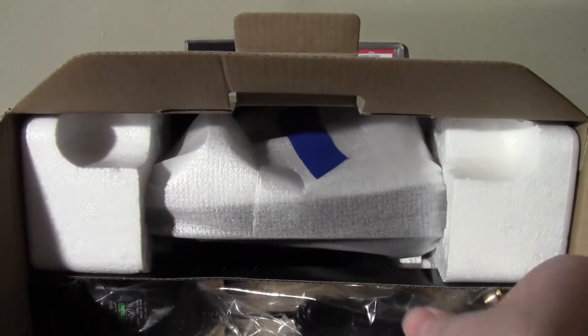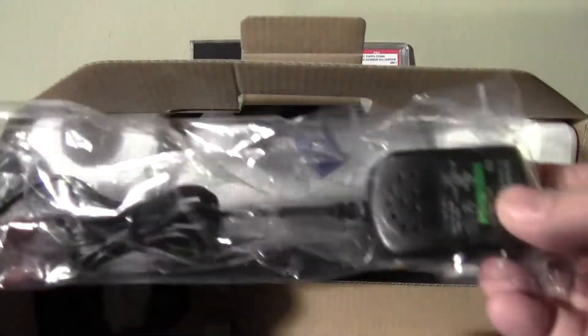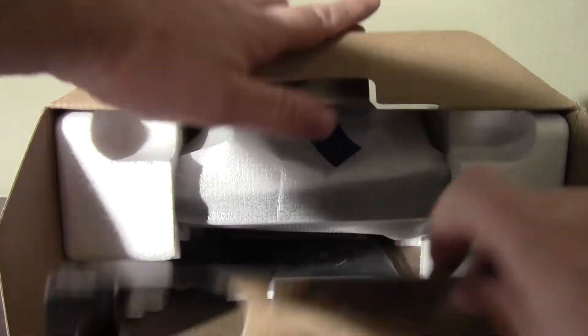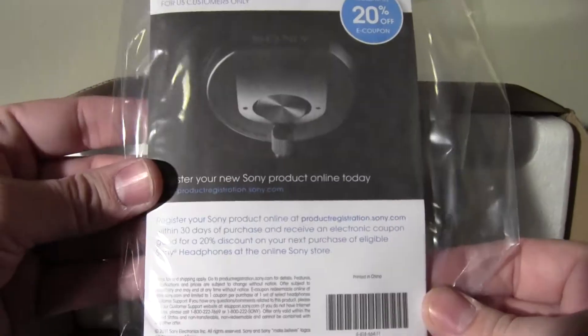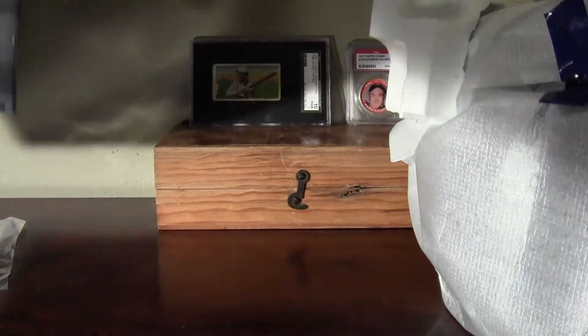Let's see exactly what it looks like — they didn't have any unboxed. There's the AC adapter. It's also rechargeable, or it runs on that adapter of course. So let's see what we got here — the instructions. Seems like a sturdy little unit here.